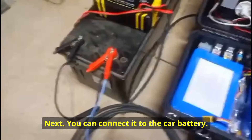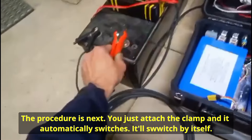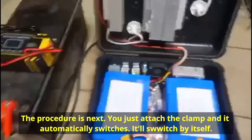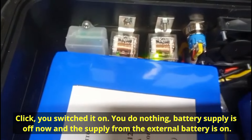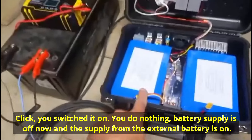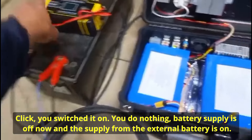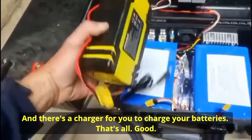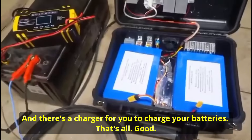[Ukrainian — manufacturer speaking] You can also connect it from a car battery. The procedure is simple — you just clamp on the terminal and it switches automatically. Once connected and turned on, you don't do anything — the internal battery power switches off and external battery power switches on. And here is a charger for charging your batteries. That's it.